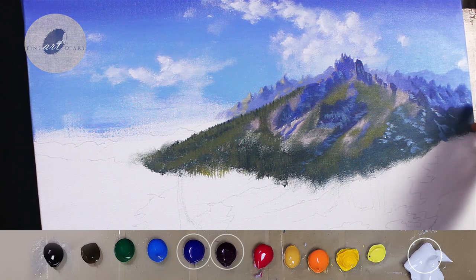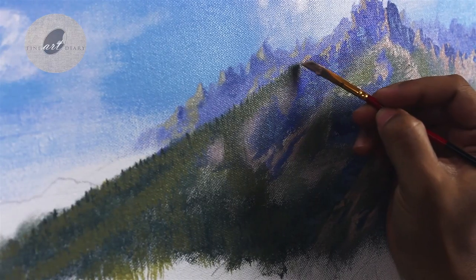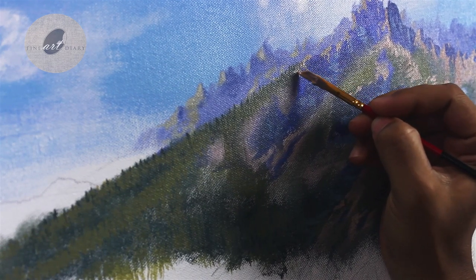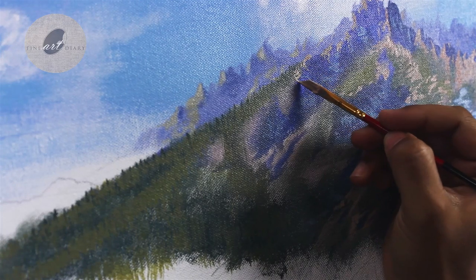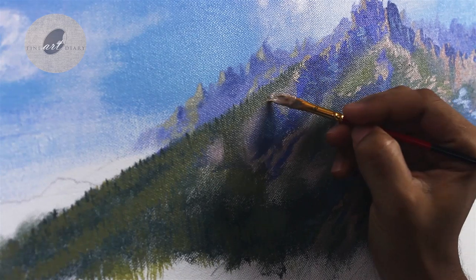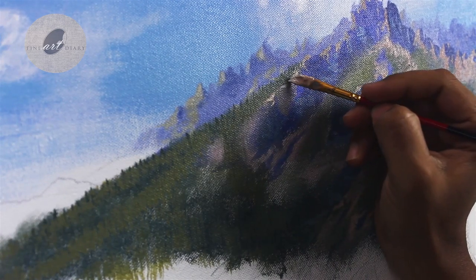Now let's go close and add some detailing. It's time to add the local color of the rocks in the light areas, and at the same time I am trying to establish the different patterns of the rocks also. That is the reason this time I am adding very small shapes.